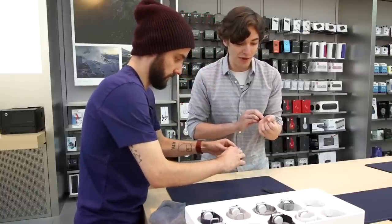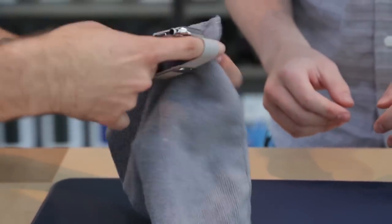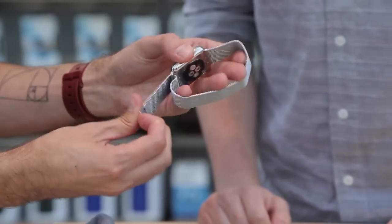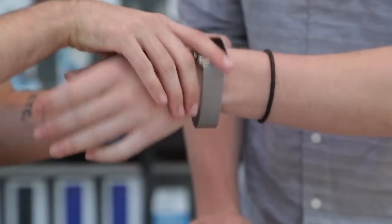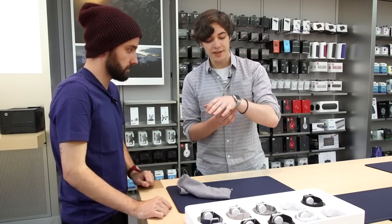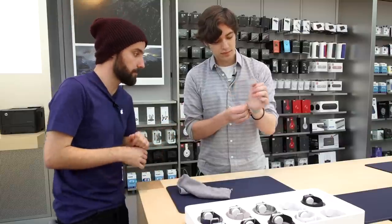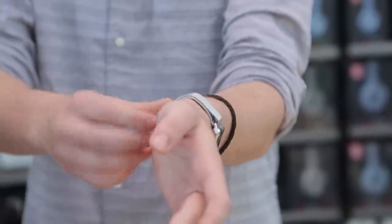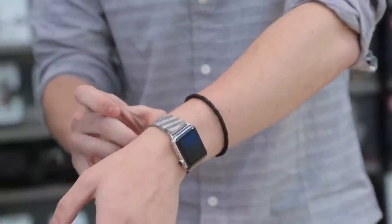Trying on the Milanese band — the cool thing about it is that it's infinitely adjustable. The clasp uses magnets and will magnetize anywhere along the band. You extend it as much as it goes, then gradually get a good fit. The magnet catches on any point and stays there. There's no particular tightness required for the heart rate tracker, but the watch does need to be against the skin — if it's completely loose and not touching, it may not read. Once you set it, it just sticks and stays, so you won't constantly be fiddling with it.